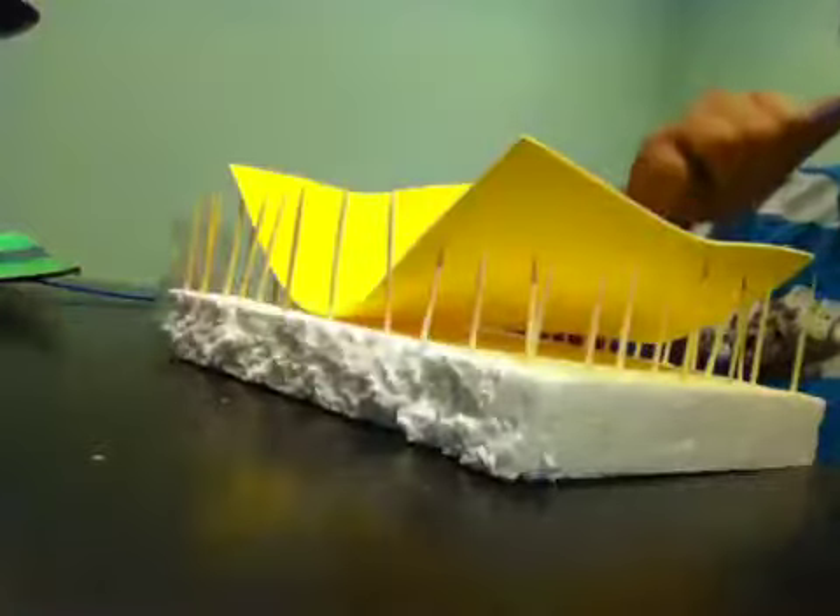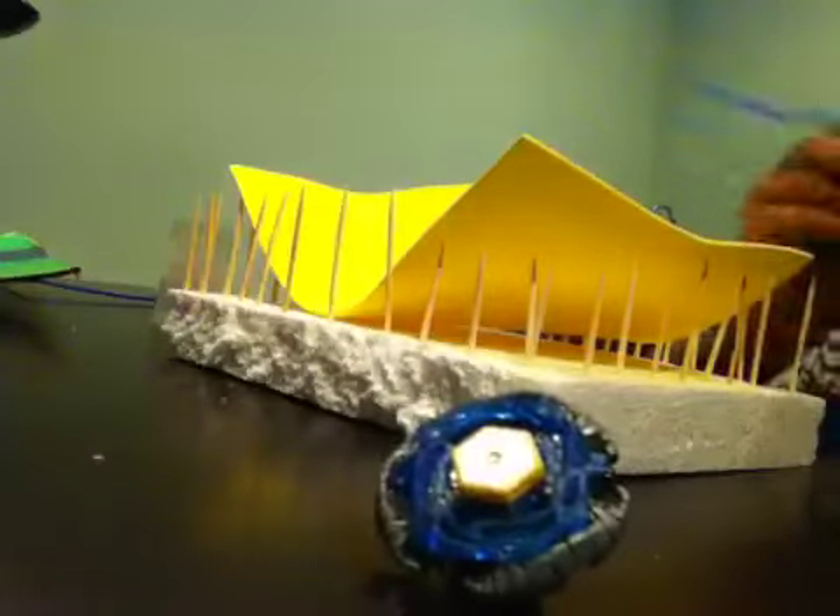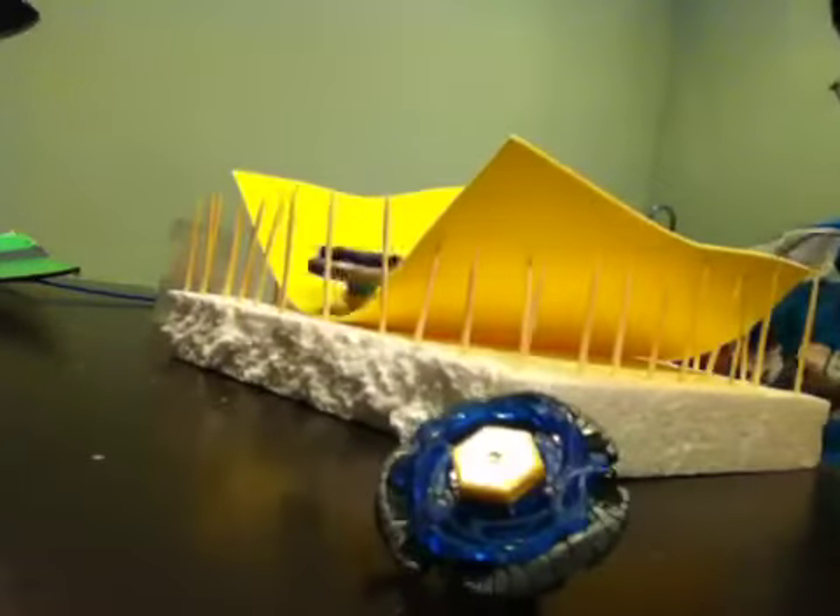Have fun. Just launch your Beyblades in this super weird ramp stadium — just make your own ramp-ish stadium. Really weird, I don't know. Just make your own super weird stadium.